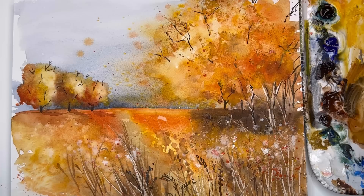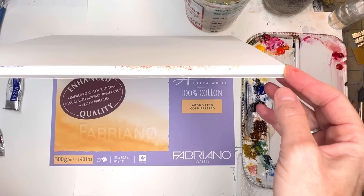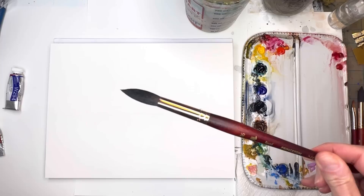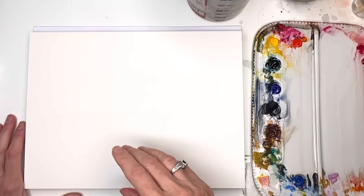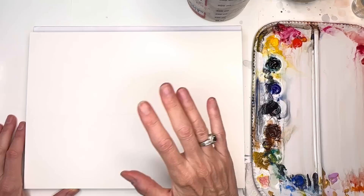Without further ado, if you're stressed and want to paint something today — a landscape without anything too technical or detailed — this is the tutorial for you. Let's get started. For supplies, I'm using Fabriano 100% cotton cold-pressed paper, a block, the bright white one. I got a new brush — a number 16 round Neptune series brush. Bigger is sometimes better, so I'm playing with this brush today.